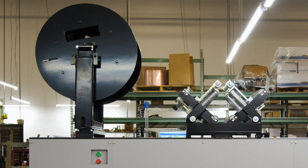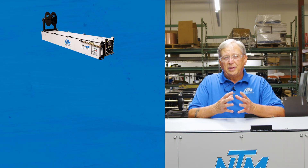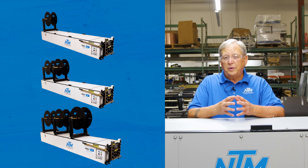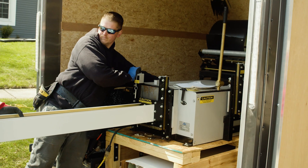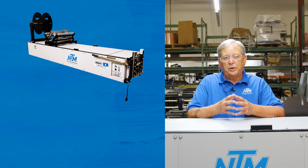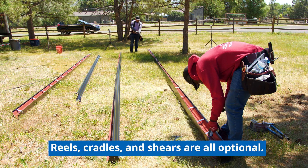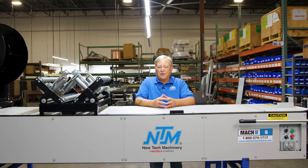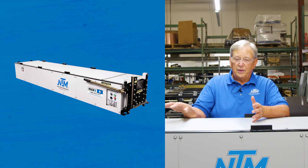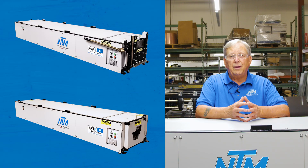Let's talk about some of the configurations that this machine is available with. You can have one reel at the entry end of the machine, two reels, or up to three reels on top. You can also do a combination of one cradle and two reels, one cradle and one reel — you can mix and match however you'd like. We also offer this machine in an economy mode, so the price is a little bit lower. That economy machine is configured with nothing on top, and you can either add a shear or buy it without the shear.